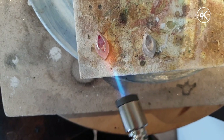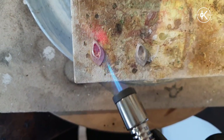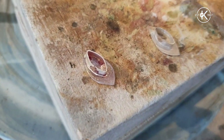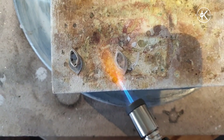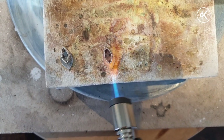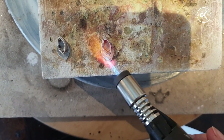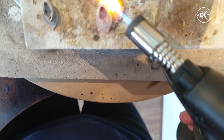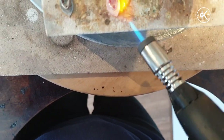I'm angling my torch to miss the bezel wall, getting all the heat through the base and not directly heating the bezel at all, because it's really thin and it's higher up so it'll heat up a lot quicker than the base piece will. When the base is getting up to temperature I'll heat both together — you can see the solder just started to flow there, but I want it to flow a bit more so I keep heating until I know that solder has flowed all the way around that join. Same again on the second piece, angling the torch to miss the bezel.